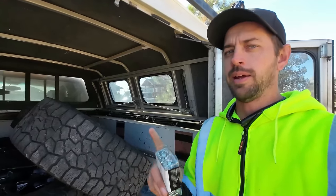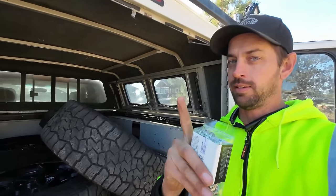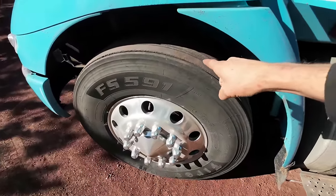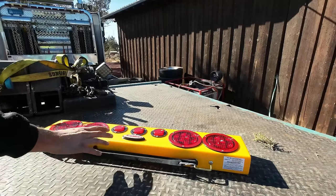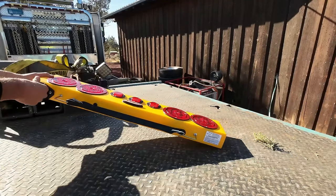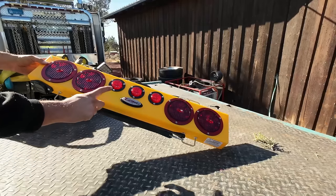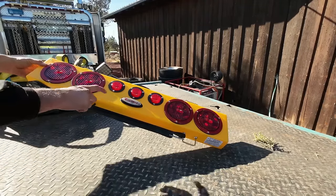Grip studs — hear me out, these work really well. First things first, here is my new wireless light bar to put on the back of the truck — no running cords, even though you can if you want. They had a pink one I really wanted to get, but this one has a longer battery life so I was sensible and got this one, but I would have got the pink one.